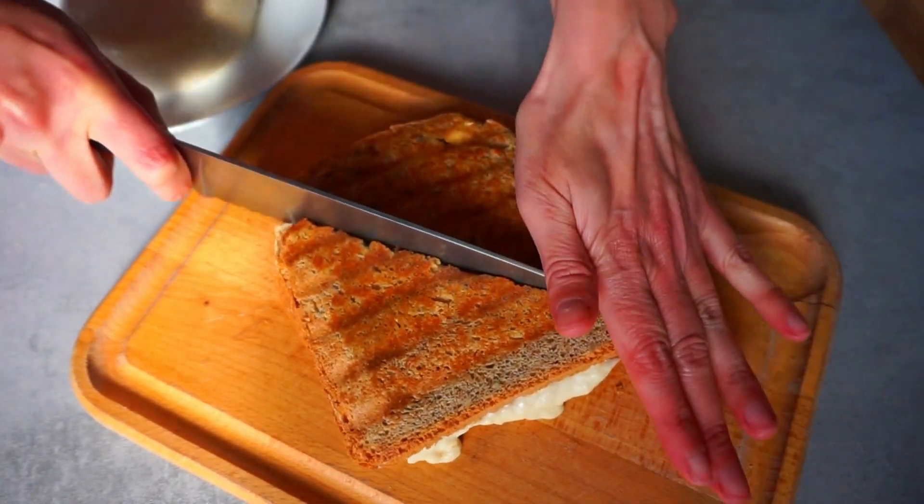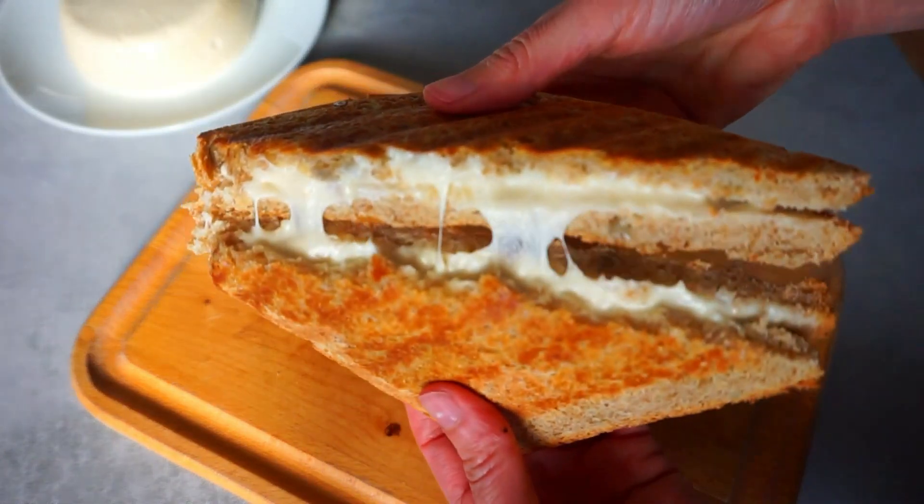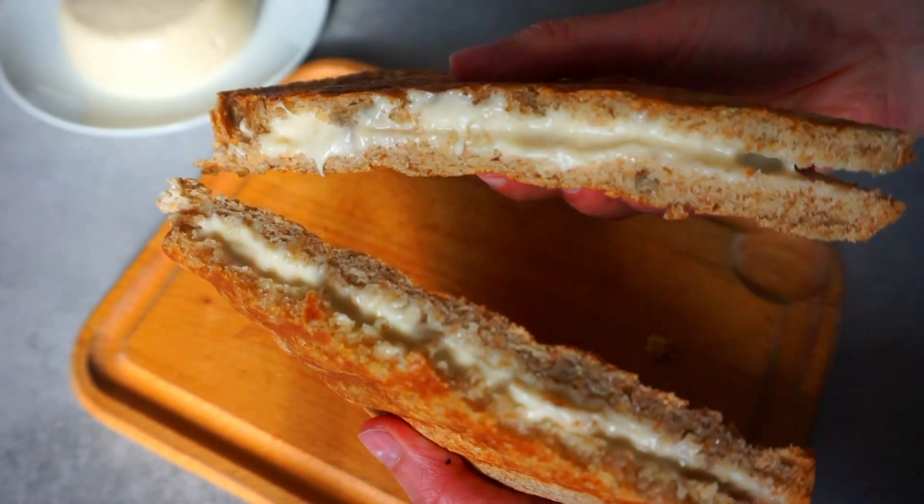And that's it for today. I hope you enjoyed learning how to make this vegan mozzarella. Thanks for watching and I'll see you in the next video.